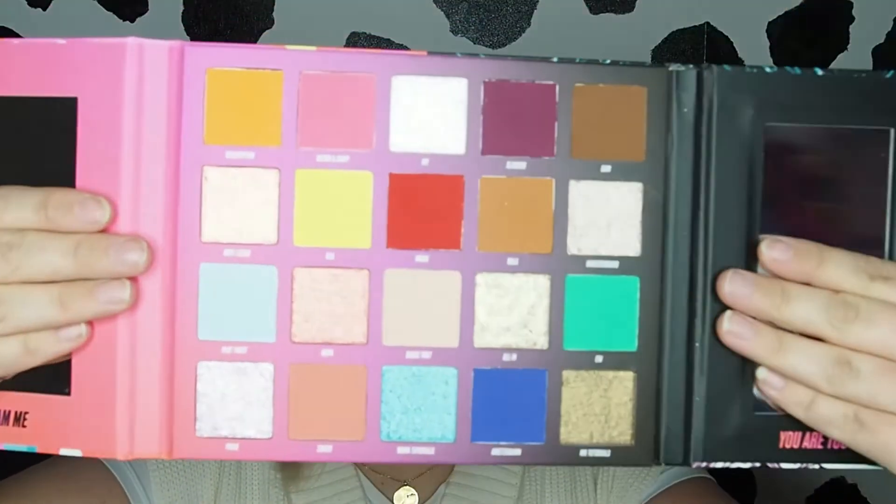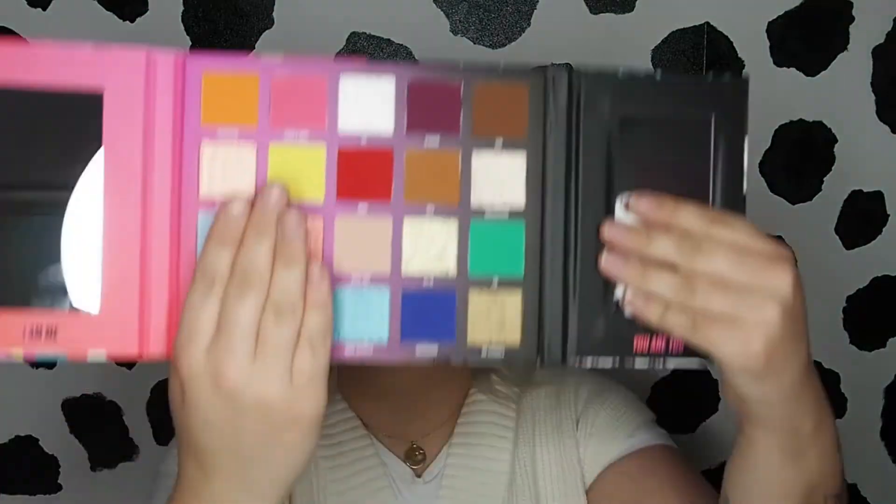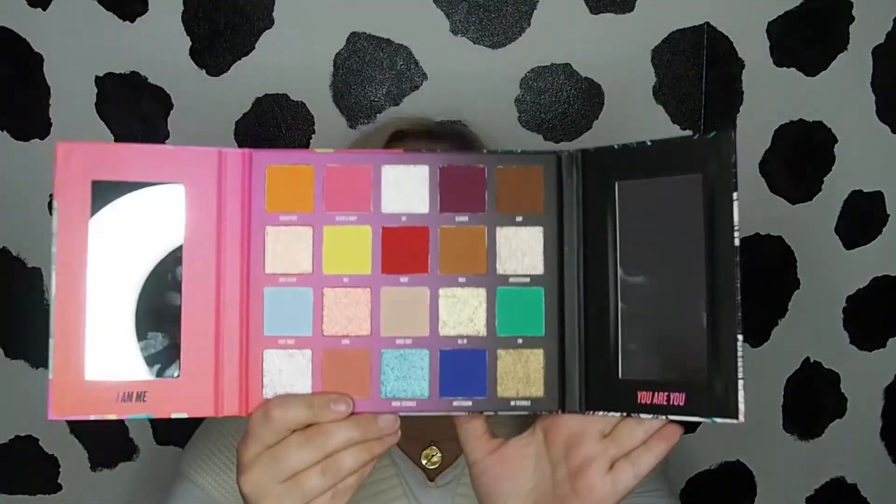So I will show you the palette first of all. So one half is light sides, bright sides, and the other half is darker colours. Obviously, half and half. So yeah, it is 30 euro, which I think is brilliant for how many — I mean, for 20 shades for 30 euro.